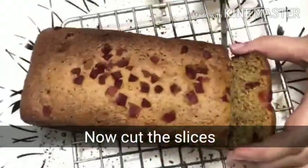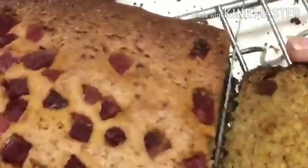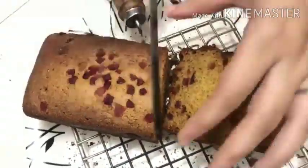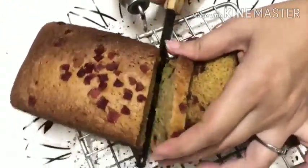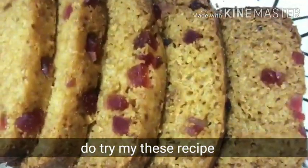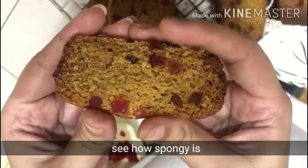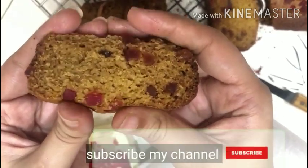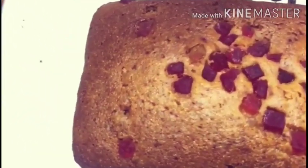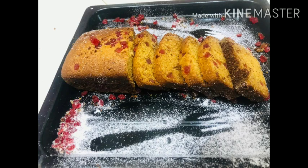Now let's see — the Britannia-style bakery cake is made like this. Look at the texture — so soft and spongy! Do try this recipe, and if you have any doubts write in the comment section. If you like this recipe, subscribe to my channel, like the video, and share with your friends and relatives. Thank you for watching!